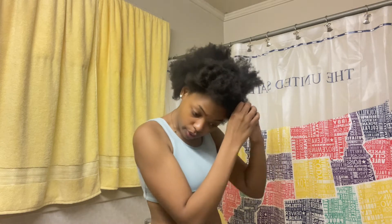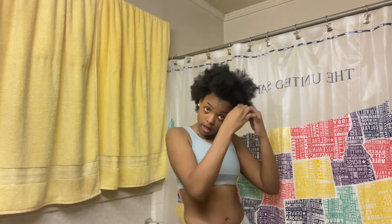You cannot make everybody happy, so live for you. Do what you've got to do to make it. If you're in school, just go ahead and do what you've got to do to get through it, because your time is coming and you're going to graduate — no matter where you're at.